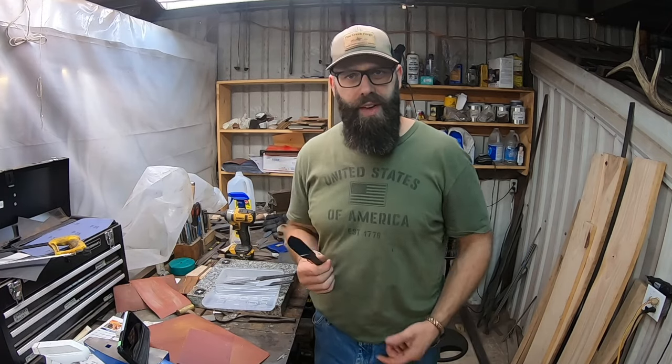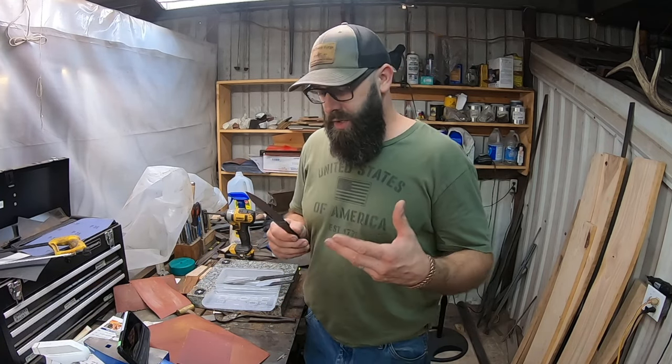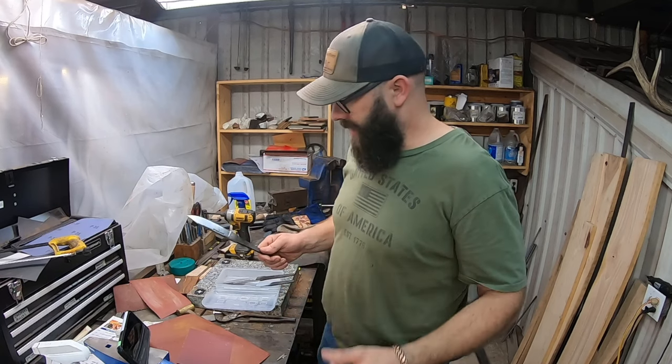Hey guys, welcome back to the shop. If you have questions or trouble with fitting a bolster or guard to a hidden tang knife, this video is for you. If you're like me, you've probably struggled with fitting a guard or bolster and are not entirely satisfied with the results. So I'm going to walk you through how I do this now, and yes, it could change in the future as I continue to learn.